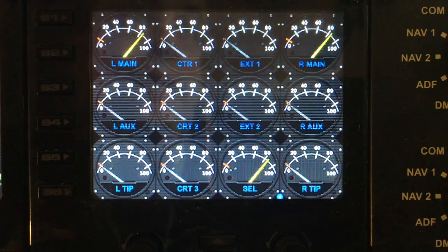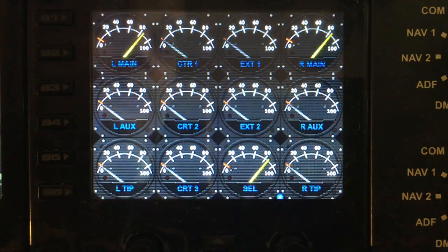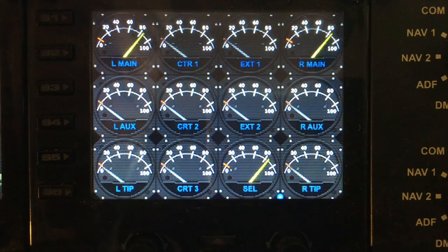Welcome to another demo from FIPgages.com. Today we are showing you the multi-fuel gauge.